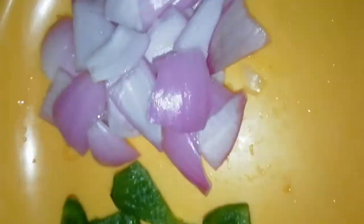I am going to have capsicum, onions, and tomatoes.